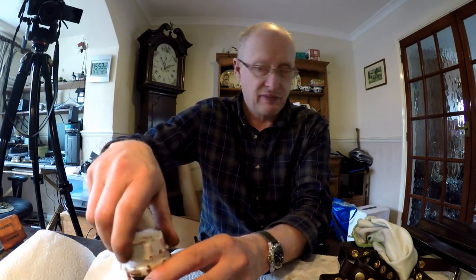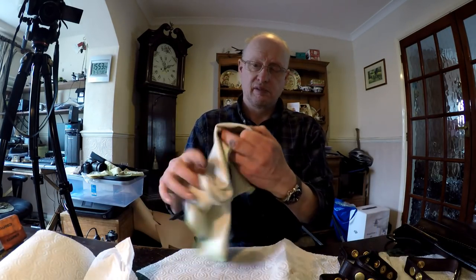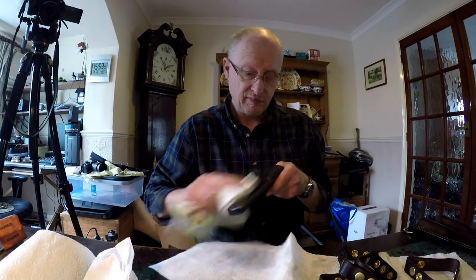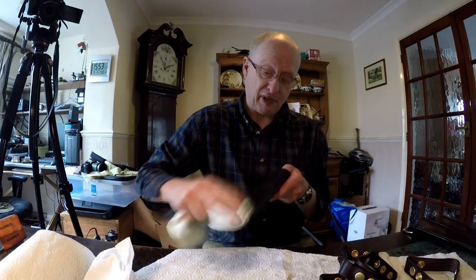I get one of these microfiber cloths and just work that over the surface, and that dusts it up quite nicely.